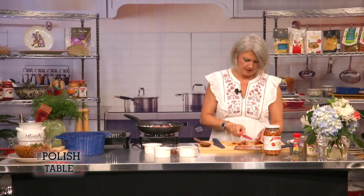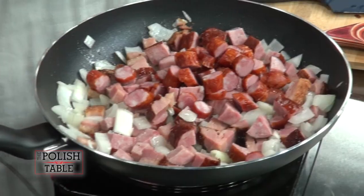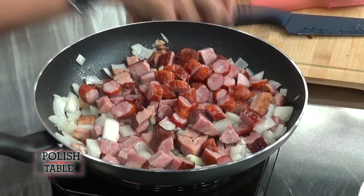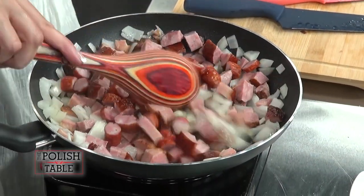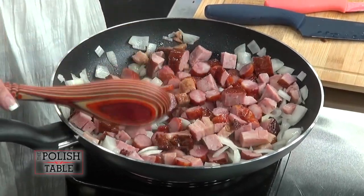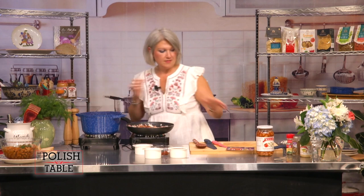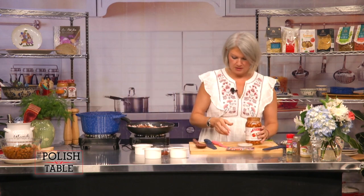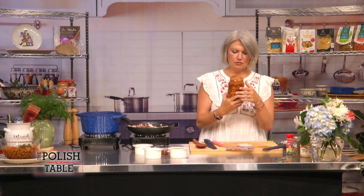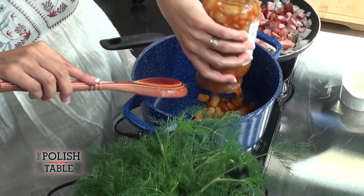I remember going to the Broadway market and Mr. Lupus would hand me a kabanossi. I would be shopping with my mom and eating my kabanossi. This is going to sauté a little bit — we don't want to burn it. Now I'm going to open up our Bacik Fasola Pomidorowa. Look how beautiful that is. It smells so good and it's done for you. These beans are so beautiful — nice and big, kind of like a butter bean.